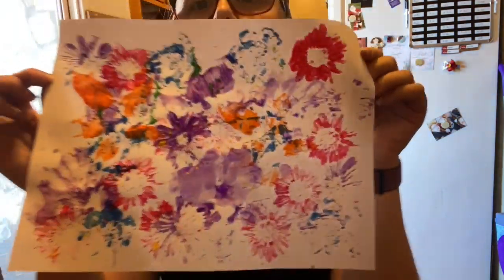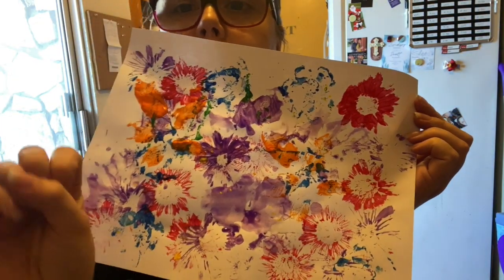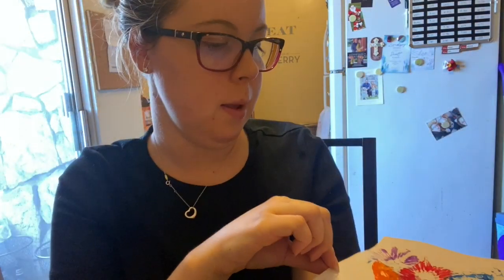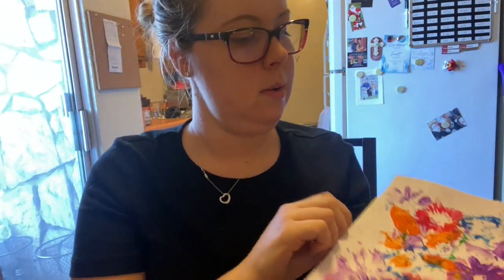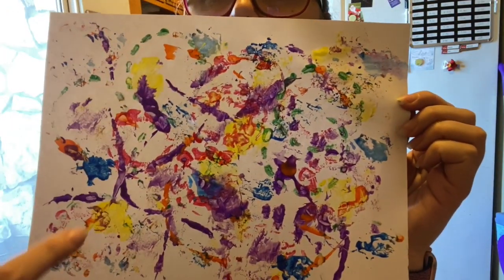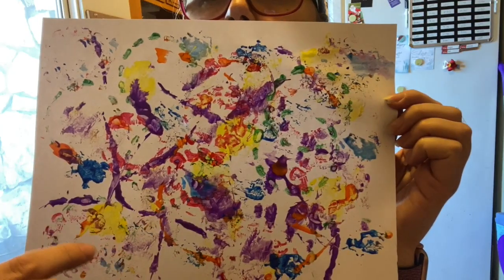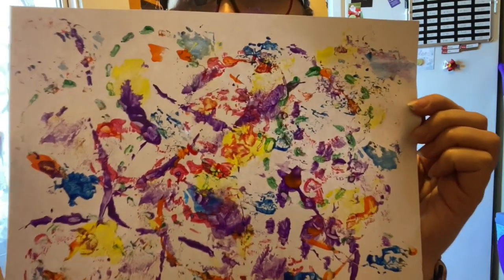Here's what I made with my nature items — it looks really pretty! My favorite was the flowers that I painted red because they're just pops of color. You've got some orange from the leaves, purples from the leaves, and blue too. I kind of think it reminds me of fireworks! On the other one, I used the stuff from around the house — you can see the water bottle, the string, the little blobs from the paper towel and tin foil, and the orange from the toothpicks. This one's really pretty too!